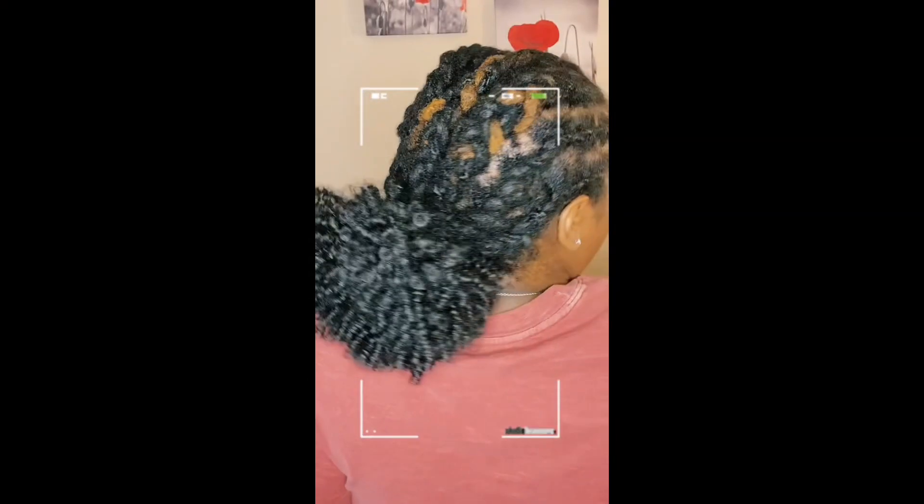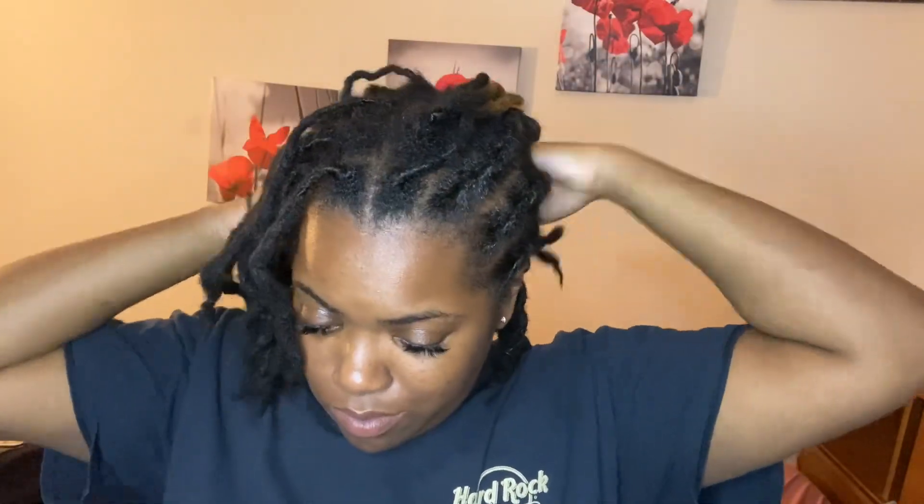What's up y'all, so today I'm gonna show you guys how to do this protective style, so if you're interested just keep watching. Hey y'all, welcome back to my channel. As you can see, I took my other protective style out — I left it in for like a week — but today we're gonna do some braids. If you've seen the thumbnail, then it turned out good. Let's get started.